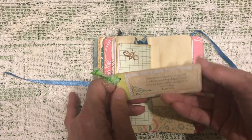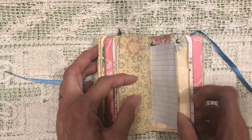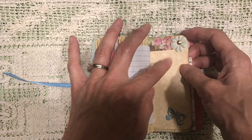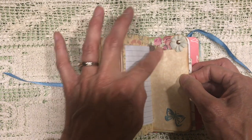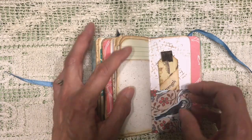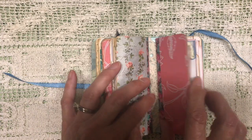Put a scripture on the back for her, and then some scrap fabric as a tie at the top. More lined paper. Some washi tape at the top and a little flower. Another little tag. And that's the end of that signature.